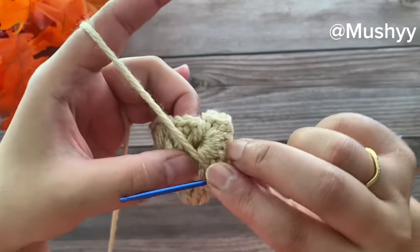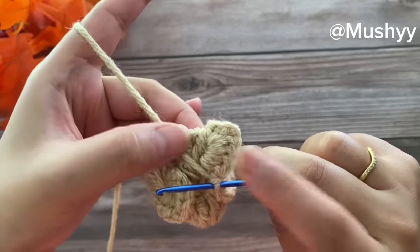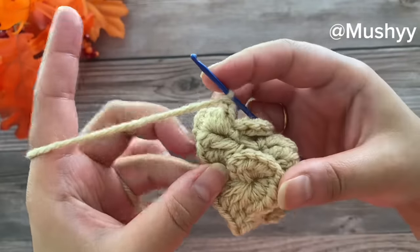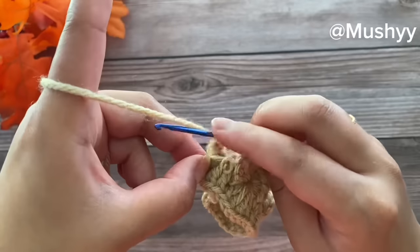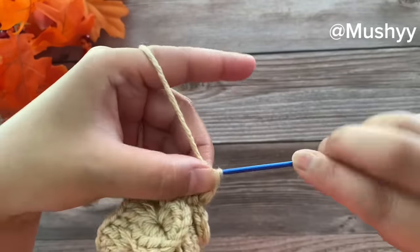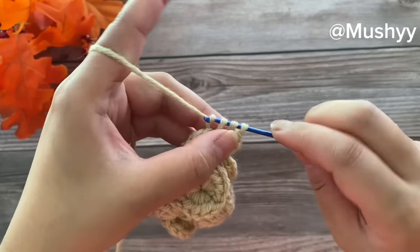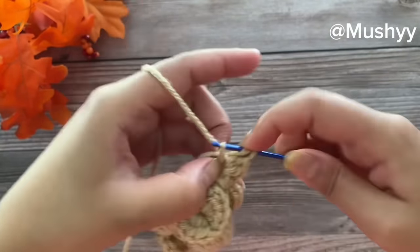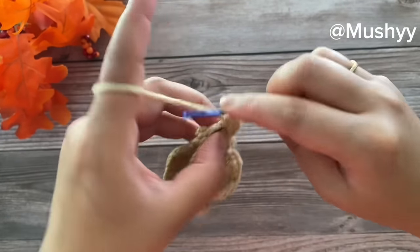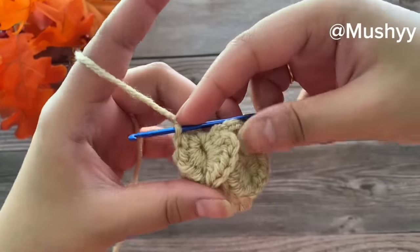This is how it looks in the front. Chain one and work back up on the second double crochet post, working five half double crochets on this post. Rotate our work counterclockwise, pick the second double crochet post, and work five half double crochets — first, second, third, fourth, and fifth. This completes our first petal of this round.